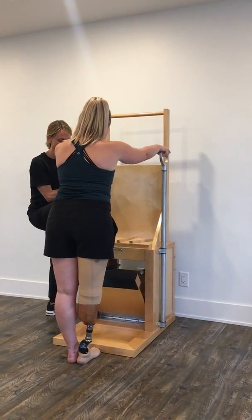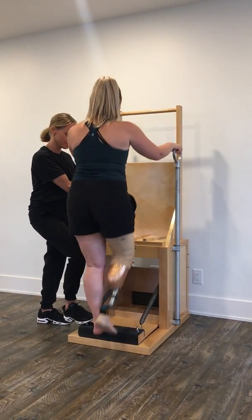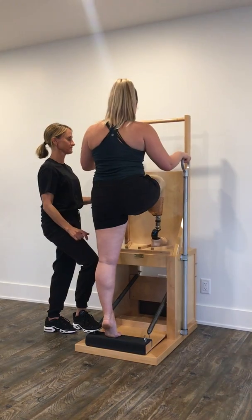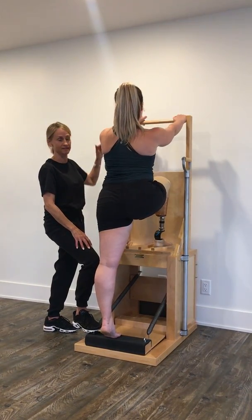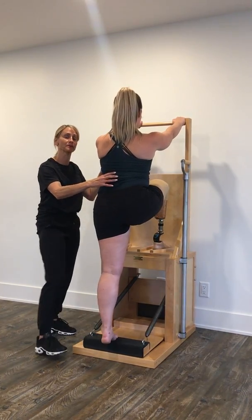So we're going to do the Going Up Front exercise. She's going to take her foot and I'm going to help — I'll push the pedal down, she's got her foot there, and then her foot goes up there. The nice thing about the Gratz high chair is you can bring your arms up on the bar, and the heavier springs are very helpful to support clients going up.